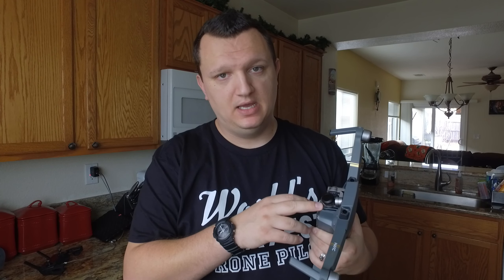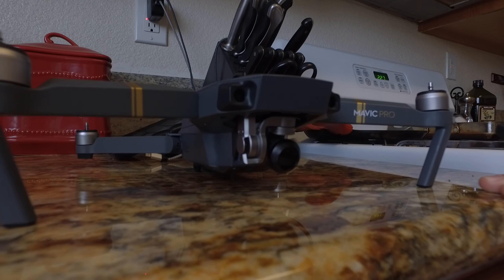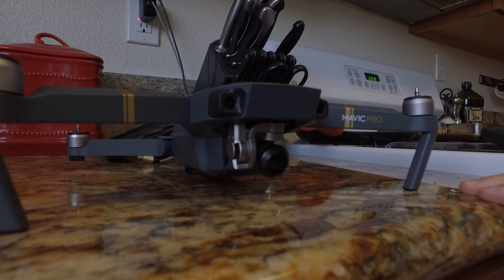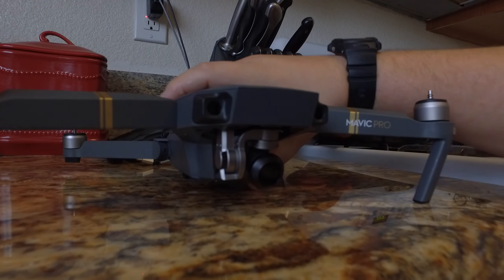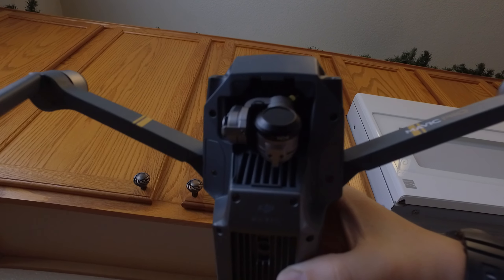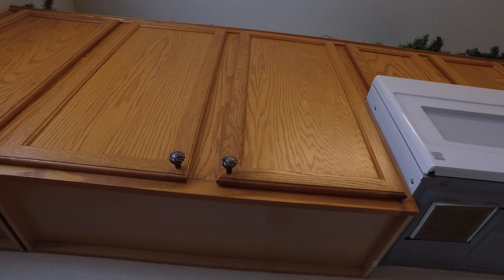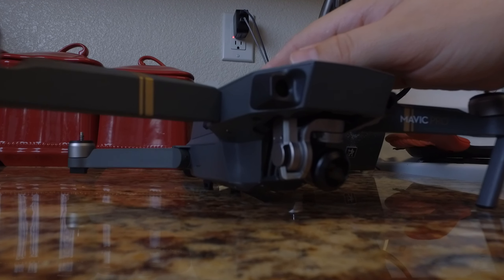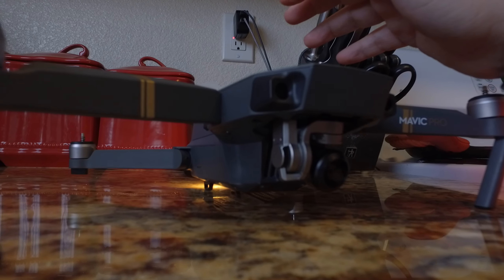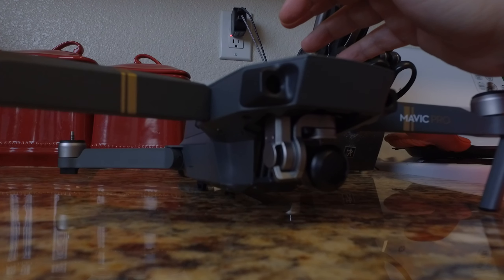I went ahead and installed the filter from the Taco RC, and we're going to power it up to show you how easy it is and the fact that it's going to clear the gimbal without any problem. I just placed it on and popped it all the way on — this is an ND4 filter. Let's fire this thing up. Alright, unobstructed — so there you go.